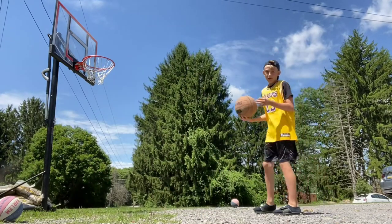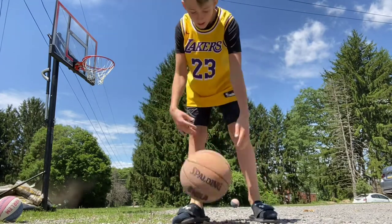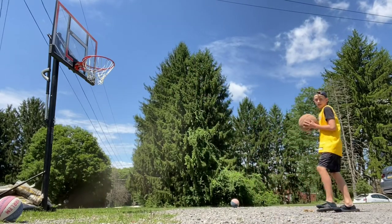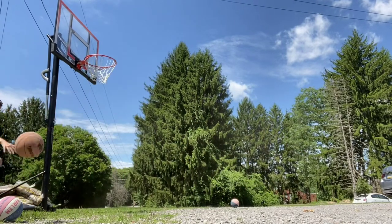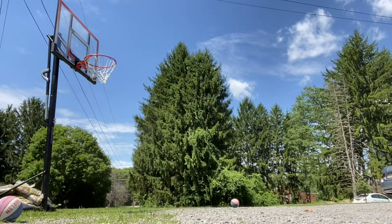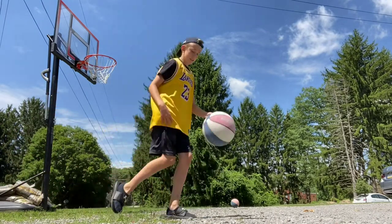So this is the lowest it can go. I can't dunk on it, so as long as I can dunk on it I can only dunk one time, so I might as well just dunk. I am not wearing tennis shoes — I'm wearing slides, so I'm probably not going to be that good.